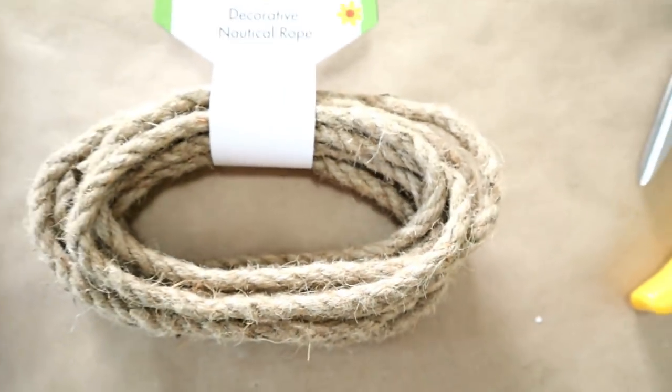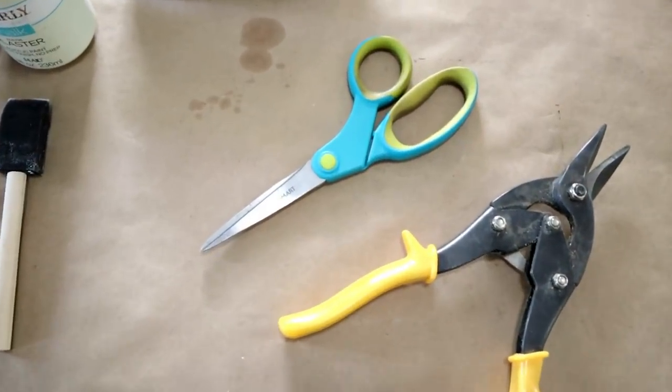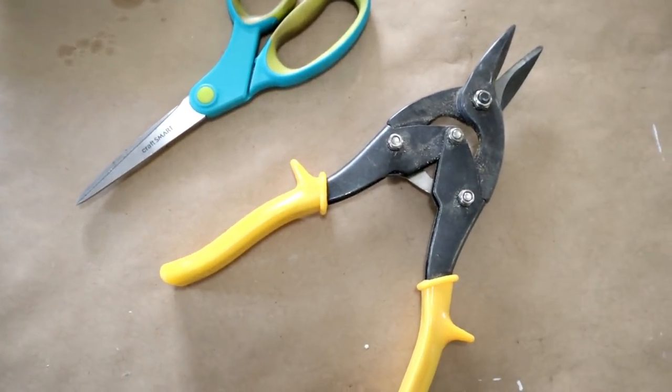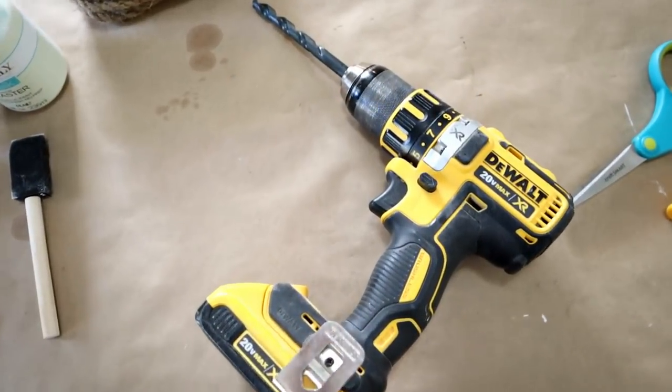As far as tools, I'll be using some scissors, a pair of tin snips, and also my drill with a five-eighths inch bit.